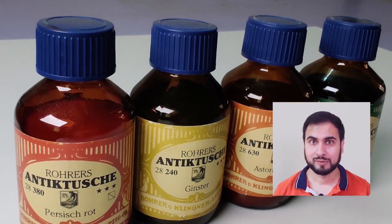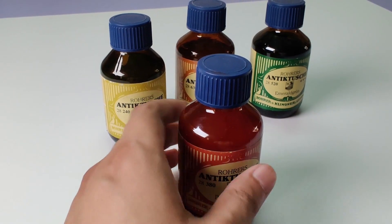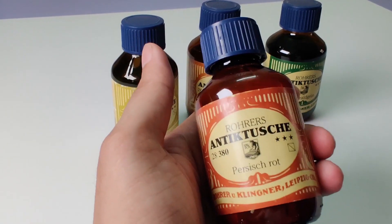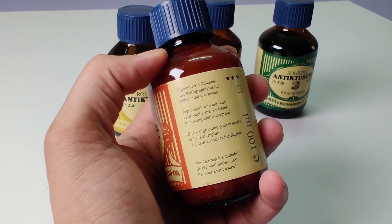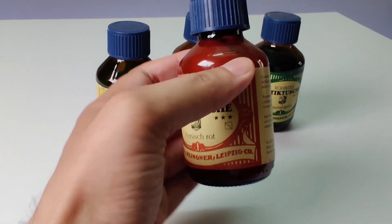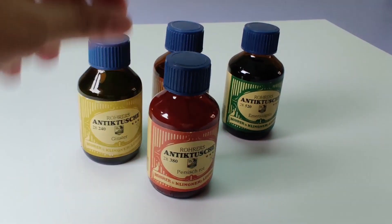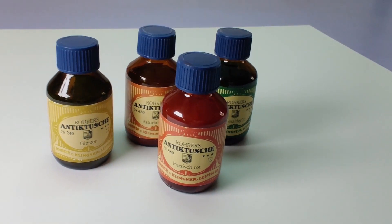Don't forget to check their website, ayushpaper.com. We have a selection of colors here, including Astoria Brown, Emerald Green, Percy Schrott, and Ginster. The bottle says pigment inks for calligraphy and drawing. These inks are waterproof and come in 100ml classic glass bottles. Look at the label — it looks kind of vintage, timeless.